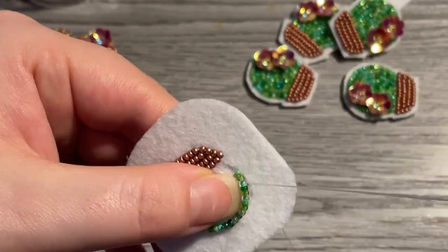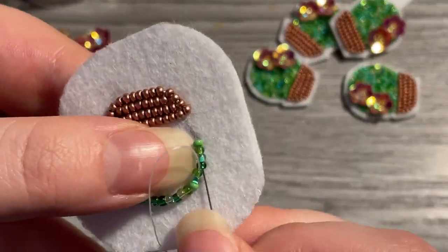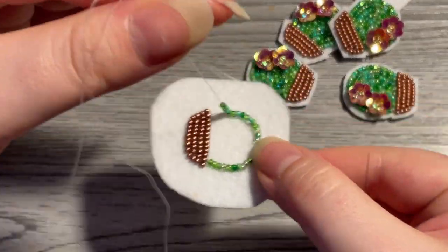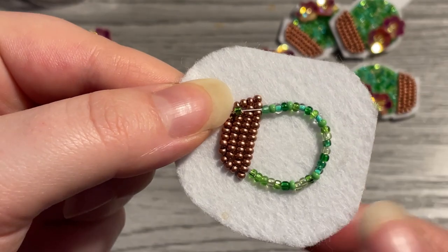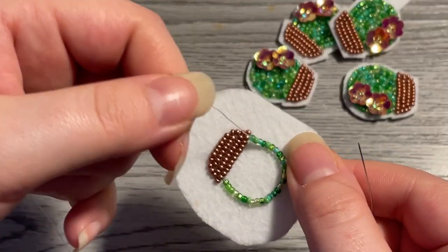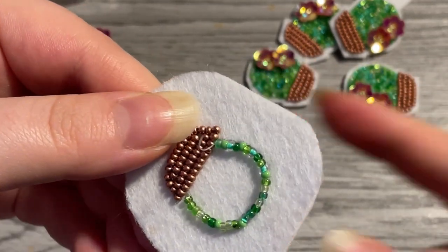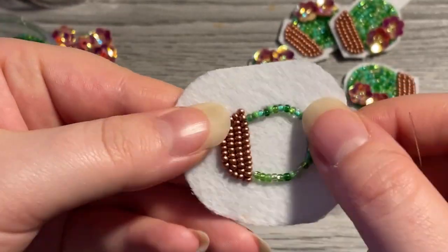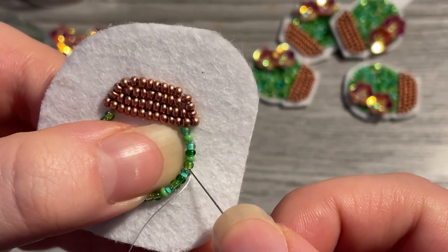It's important to get your outline the way you want it, because once it is set in place, the rest of your filling is going to follow that line. For the last section, I grabbed one too many beads, so I'll just pop that last one off and make it fit. Always go with less instead of more, because once you start trying to fit too many in, you might overflow the project and have beads getting pushed up so your bead work isn't flat, or it could push out your outline and you'll lose the shape you created.